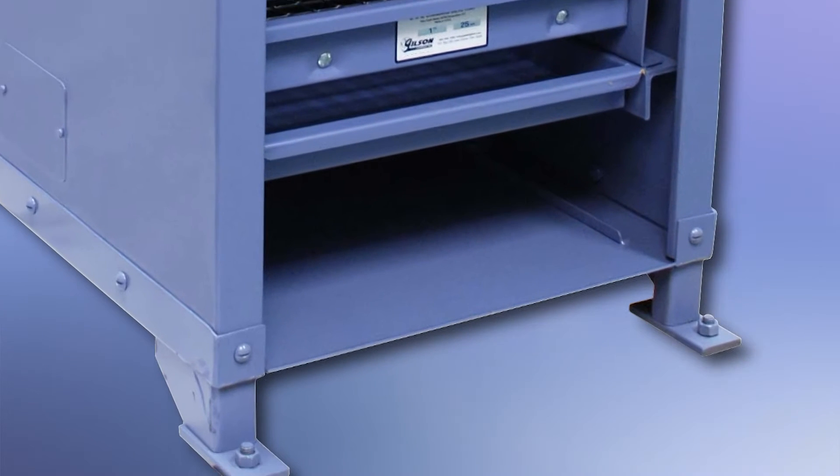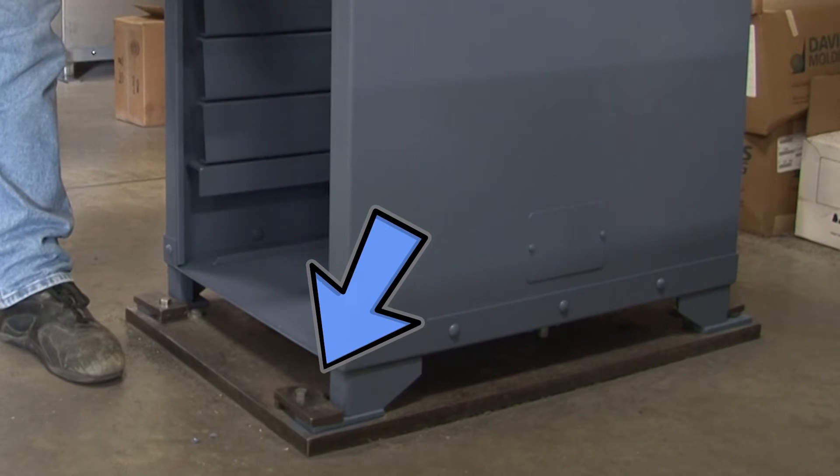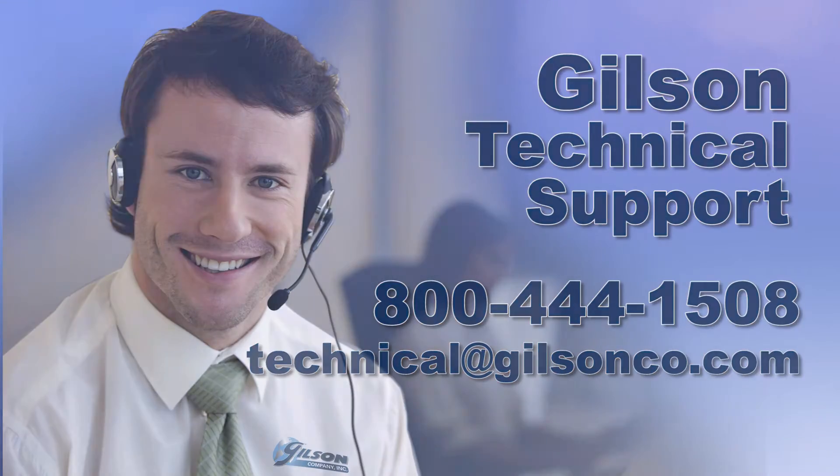Testing screens are designed to be secured with anchor bolts to a rigid floor system such as a concrete slab, but alternate mounting schemes are possible, so be sure to consult the Gilson technical support team for guidance.